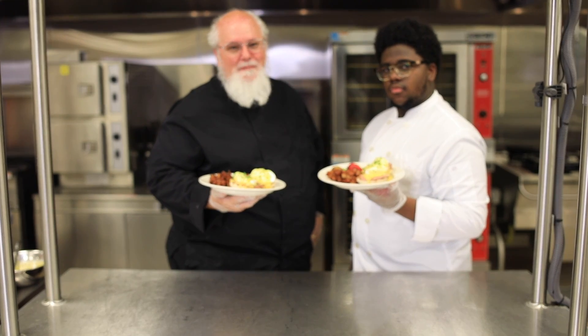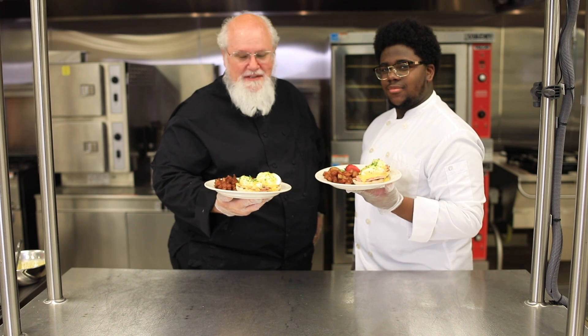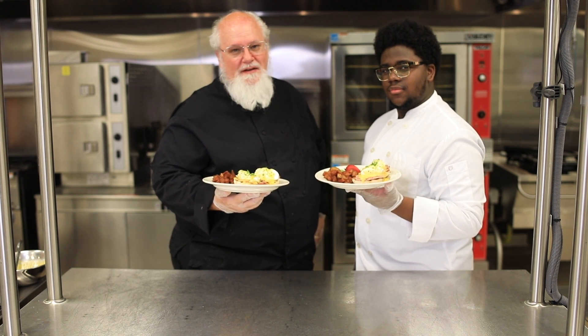Hey Kansas City, it's Chef Tom Belil and student Jermaine Simms. We hope that you try this Eggs Benedict, and we hope you love it.